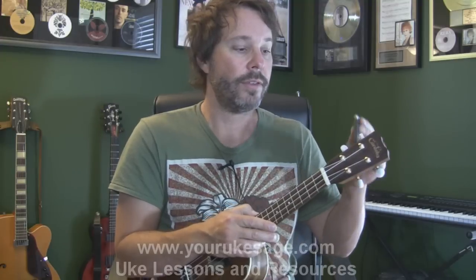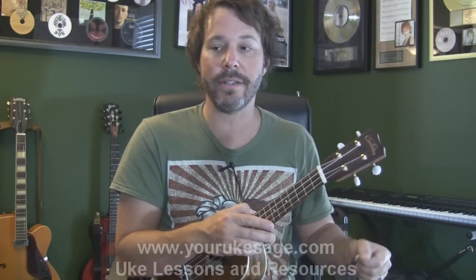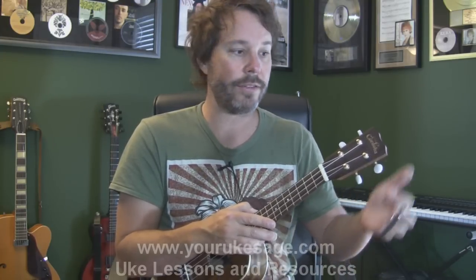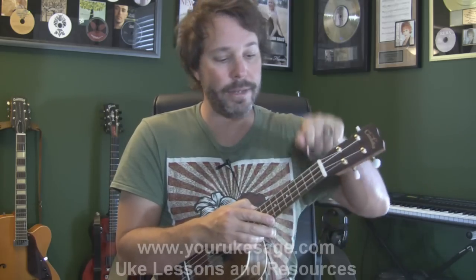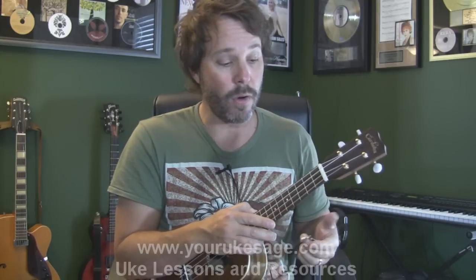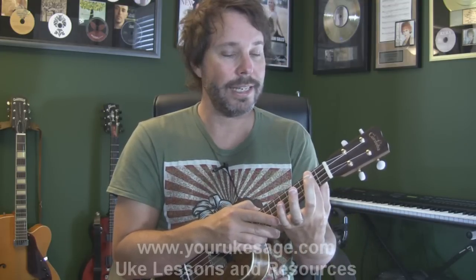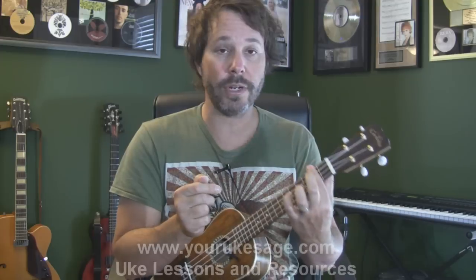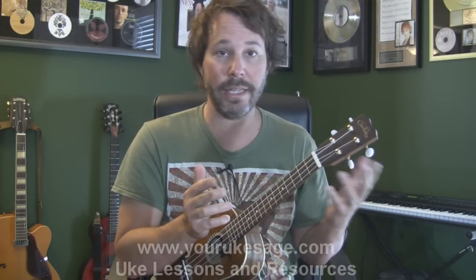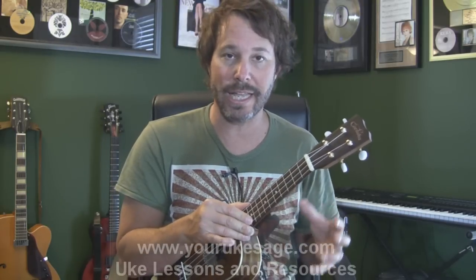Why I don't like the adjustable type is that when playing live, I don't really have a place to put it. The Kyser and G3 types can snap onto the headstock of your ukulele so when you need one you just grab it. The downside is they have a consistent pressure on the strings, and sometimes if it's too much, depending on the ukulele, it can put the strings out of tune. Both are great and you can make them both work after getting used to them.